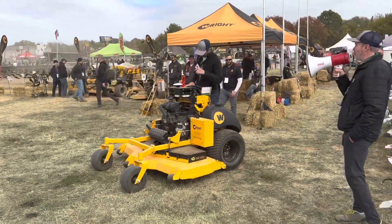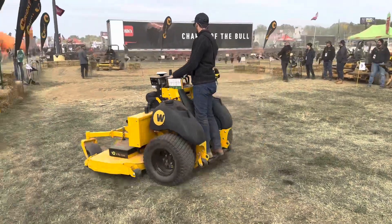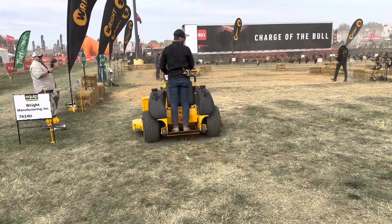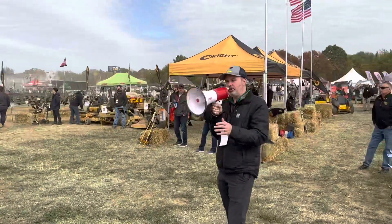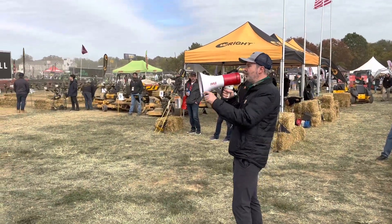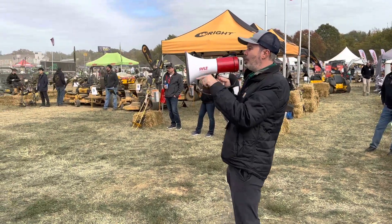This mower right here is the Autonomous Standard DK. This is a mower produced by Wright Manufacturing, right here in the USA, in partnership with a company called Greentyre. I'm the CEO of Greentyre, and I'd love to tell you a little bit about it. This mower is a highly productive machine — it contains a robotic worker on it.